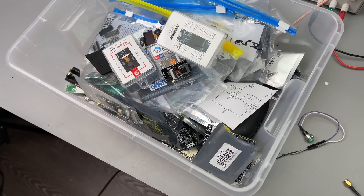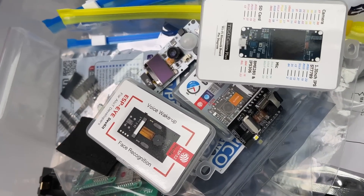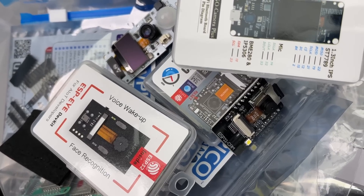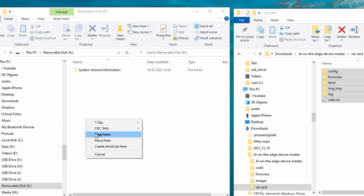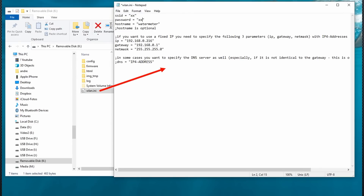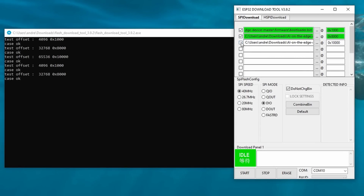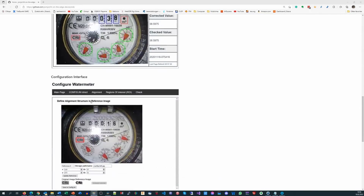I still have some cam boards in my ESP32 treasure chest, and an old 4GB SD card too. Downloading the project and copying the content of the SD folder to the SD card is a no-brainer, as is adding the Wi-Fi credentials to the .ini file. Fortunately, we get the bin files ready-made and only have to flash them to the ESP32 cam board using the Espressif tool. You find the links and addresses in the well-done readme of the project.